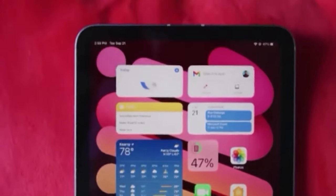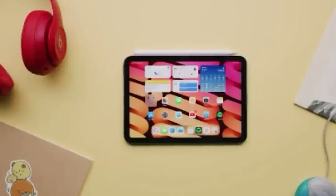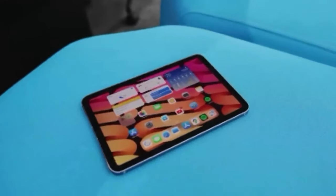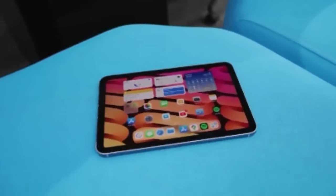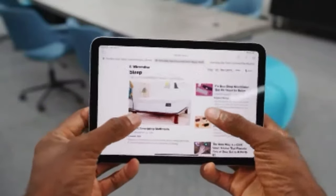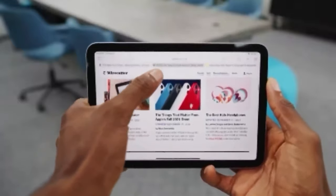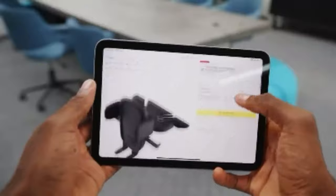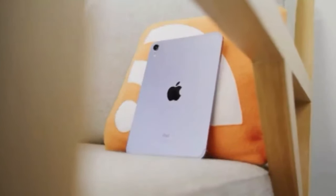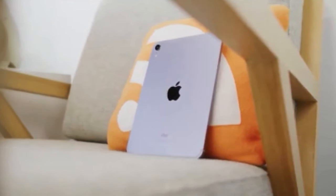The iPad Mini has an 8.3-inch liquid retina display that offers good image quality. The resolution is 2266x1488, which is 326 pixels per inch. Though it is fine for a tablet, it's not the best resolution we've seen, and especially when watching videos, the resolution isn't as strong as some Android tablets or even the iPad Pro 2021 lineup. However, this is unlikely to be a problem, and the screen is reasonably bright, plus the image quality is clear. Unlike the 120Hz iPad Pro range, the iPad Mini has a standard 60Hz refresh rate display, so you won't have a particularly smooth experience scrolling through social media or playing games.